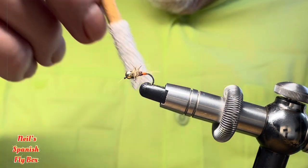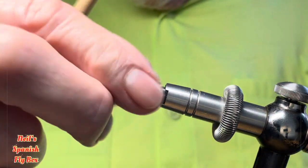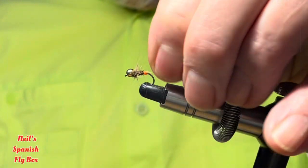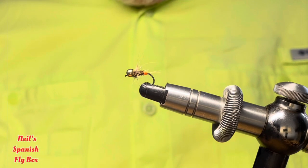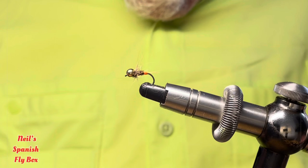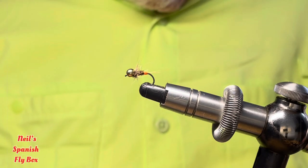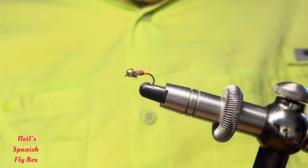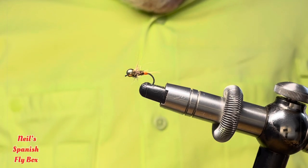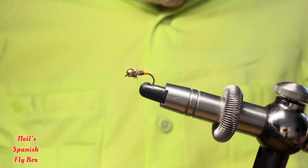Now I'm just going to brush out this collar just a little to make it nice and leggy and buggy. And there you have the finished fly. This is obviously a great nymph at the beginning of the season — with the orange tag it creates a lot of interest to trout that have been starving throughout the winter, and this is very attractive to them. Catches lots of fish, you should have it in your fly box. Do tie some up.